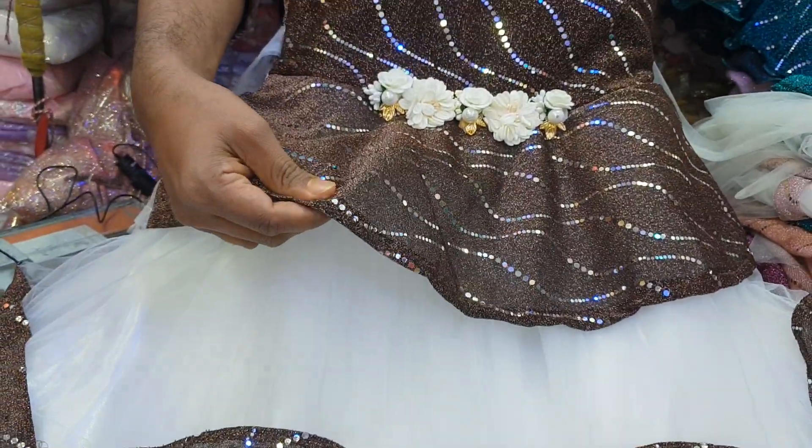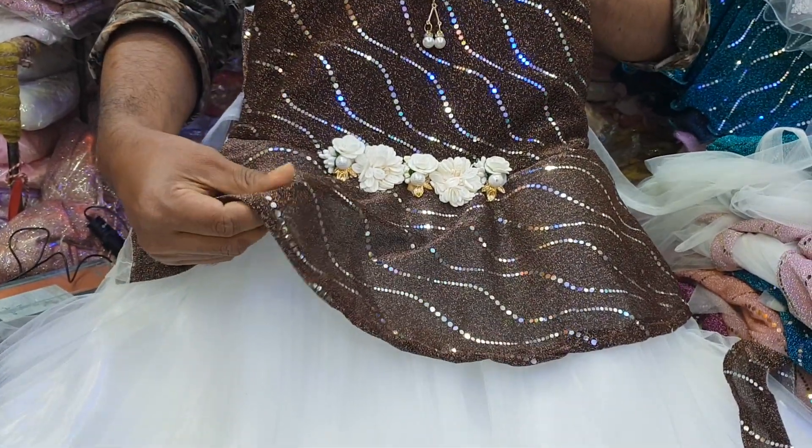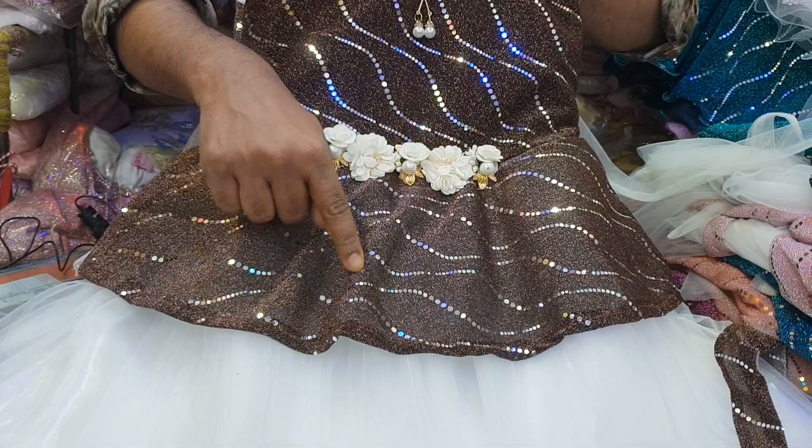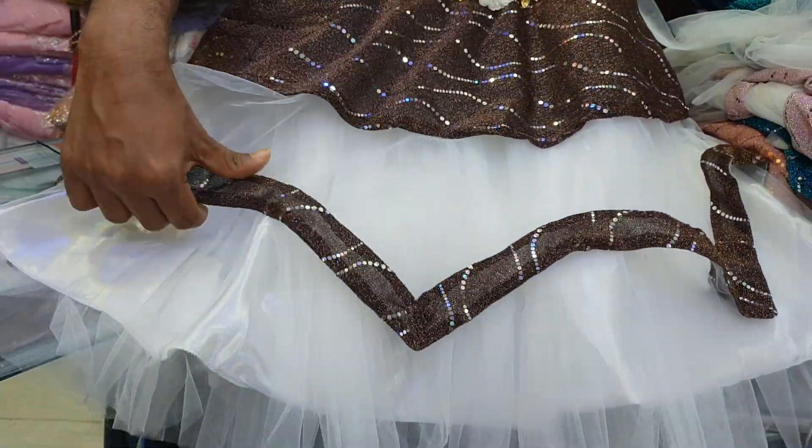The fabric is an original China fabric. Moonlight fabric is a style. It is a style of the net. It is a style of the front.